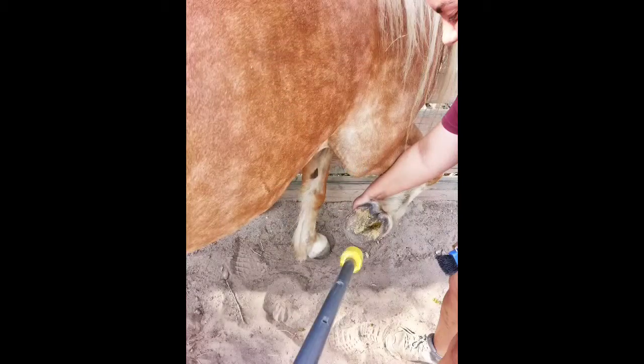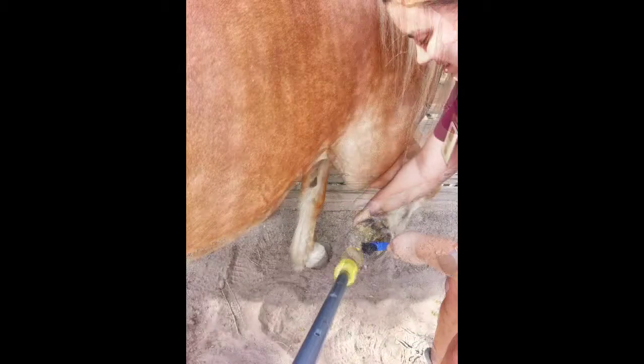Dylan, another one of our halfling ponies, had an issue with getting his feet cleaned. Every time a keeper would go near his legs, he would start pawing, kicking, and swinging around to avoid his feet being cleaned. In this kind of situation, the target can be used as a tool for everyone's safety. It could be extended as far as possible so the person doing the target training can be out of the way of the person cleaning their feet. This keeps the person with the target pole out of harm's way and gives the keeper cleaning their feet plenty of room to work.